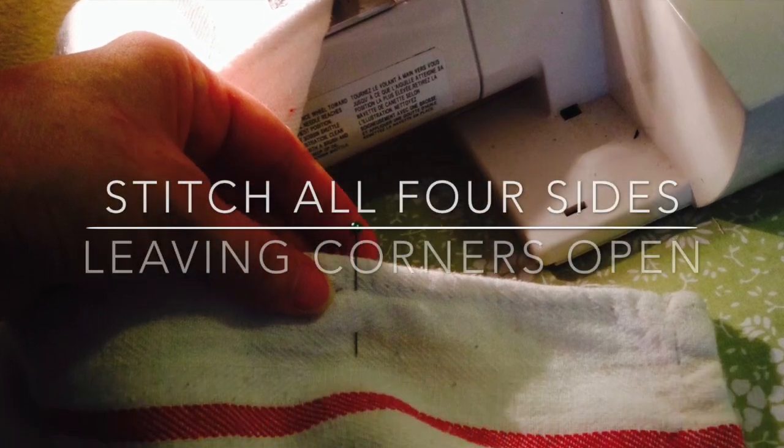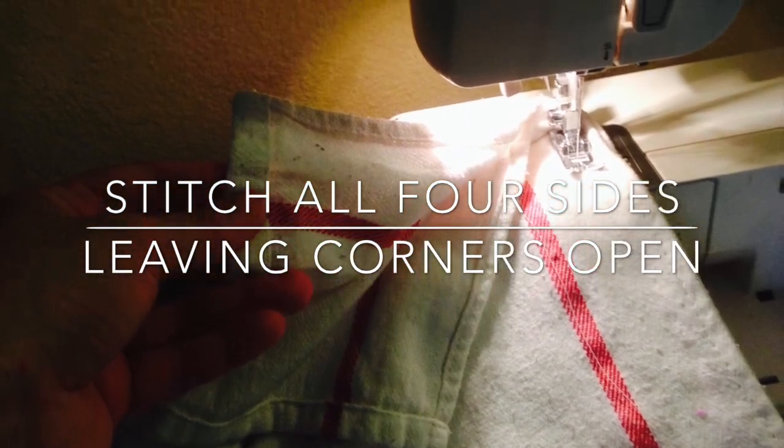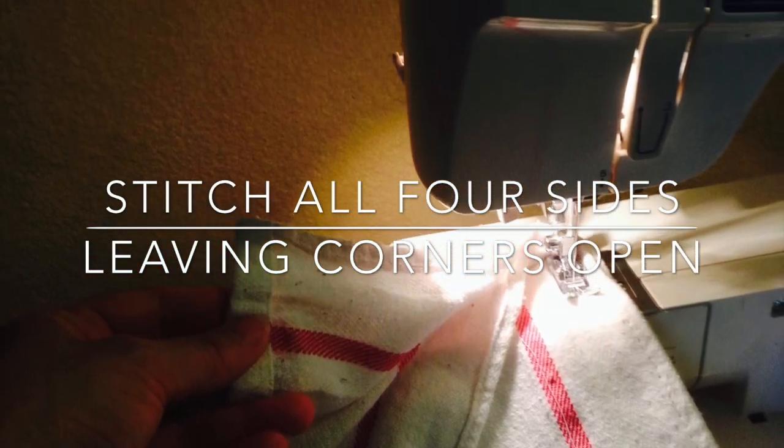Then pin the two kitchen towels right sides together and stitch along all four sides, making sure to leave a few inches open on each corner.